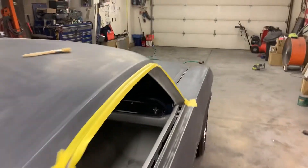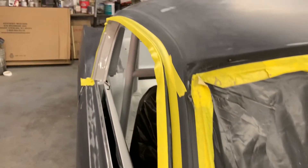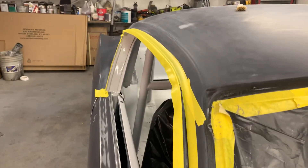Anyway, I'm going over to the paint shop this afternoon and we're going to start spraying. Peace out!